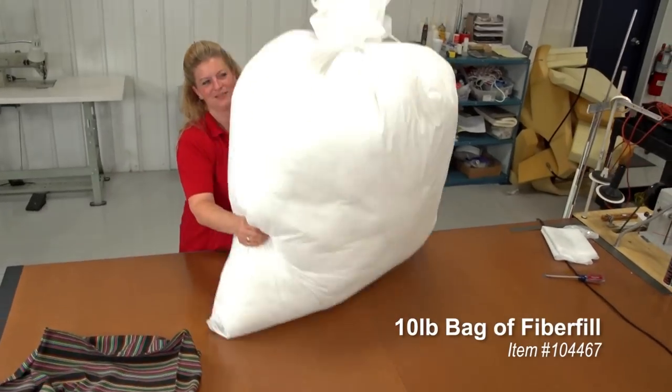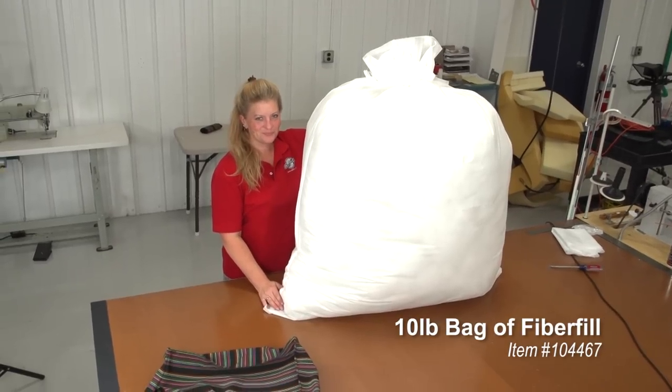Polyester fiber fill is sold in a 10 pound bag which will typically make 12 to 15 standard throw pillows or 5 sofa cushions. It is available at Sailrite.com.